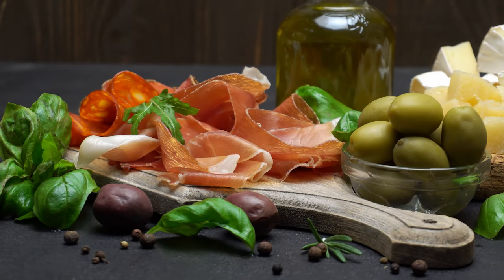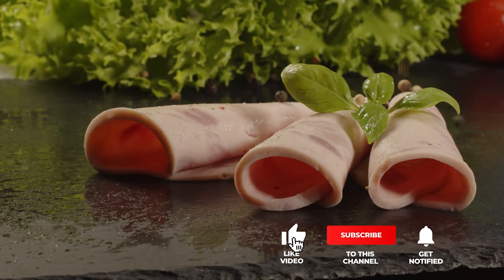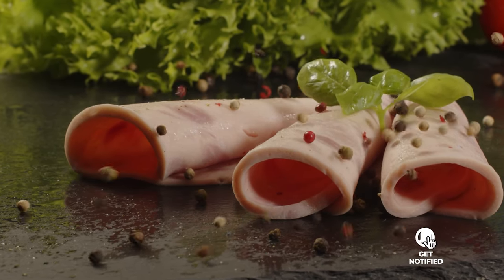Still haven't found a meat slicer that meets your needs? Keep watching because we have more lined up for you. If this is your first time visiting our channel, be sure to subscribe and hit the bell icon to receive notifications of our next videos.